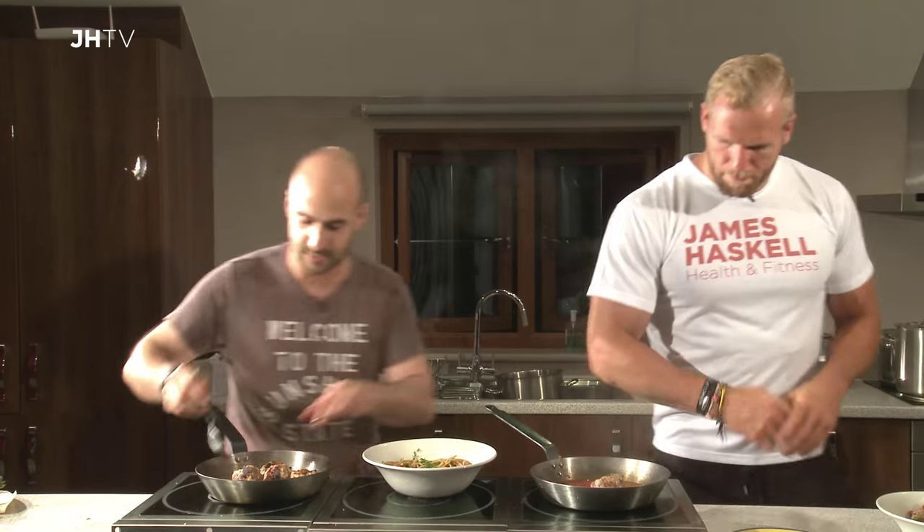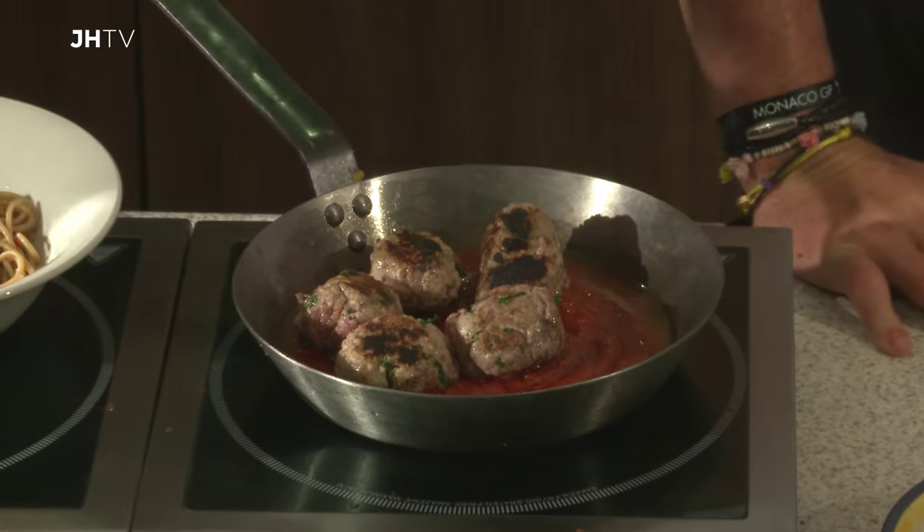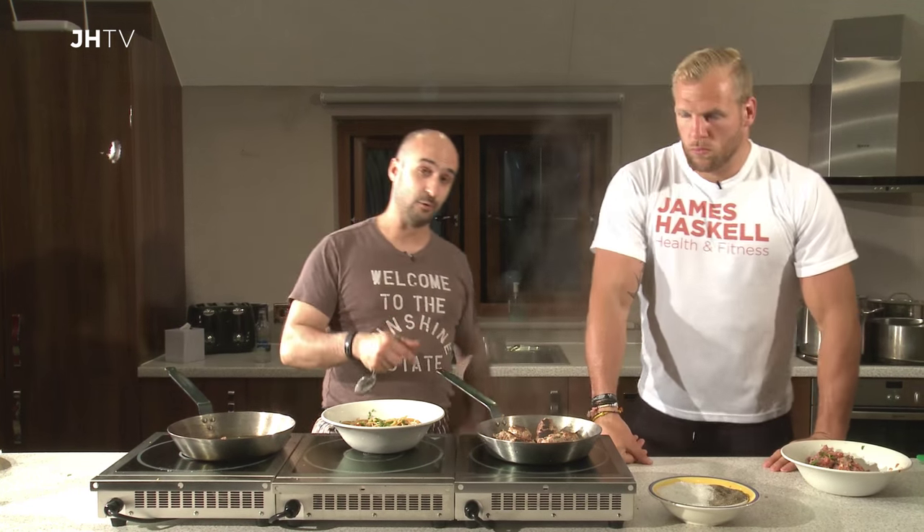So we're now going to chuck our meatballs into our tomato sauce, and then we are literally going to put this in the oven for about 10 to 12 minutes, or until that meat's cooked all the way through.